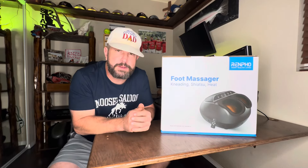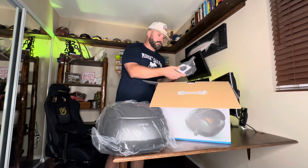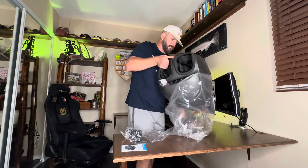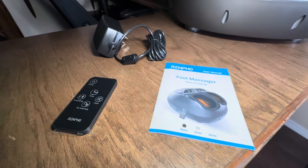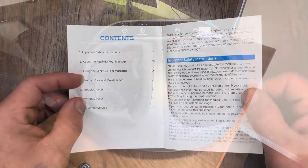Let's go ahead and start from the beginning. When you pick this thing up, it's going to come to you in a box just like this. Here's everything that was inside the box: we got a remote, instruction book, power cord and cable, and our Renpho foot massager.